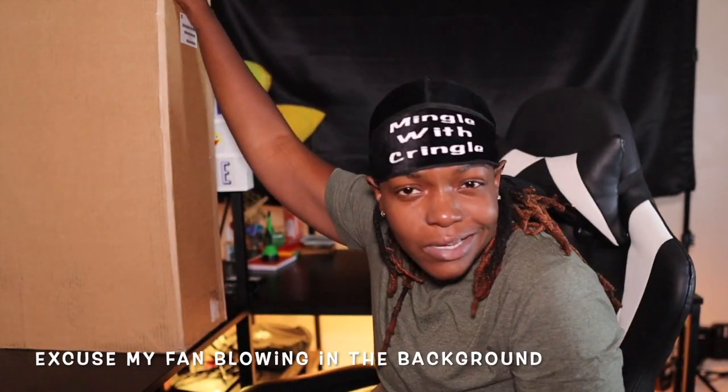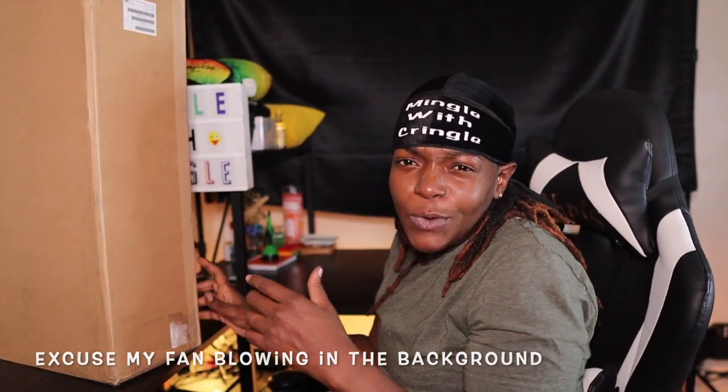What's up y'all, it's your girl Kringle, welcome and welcome back to my channel. As you can see, I got this big ol' box next to me, and I decided to do an unboxing video for you guys.